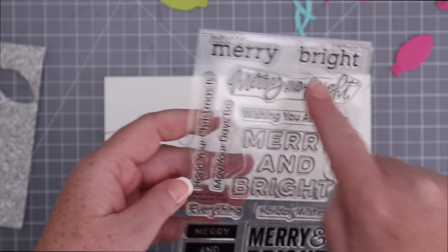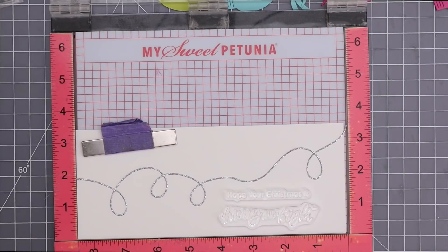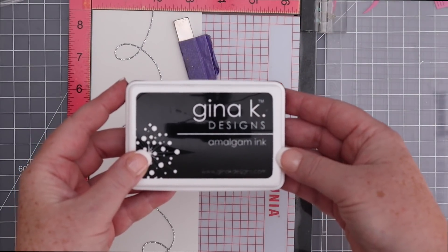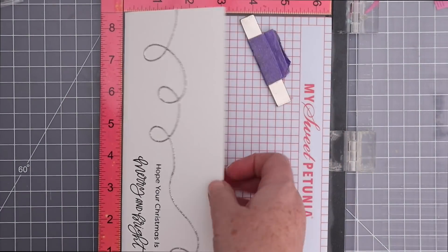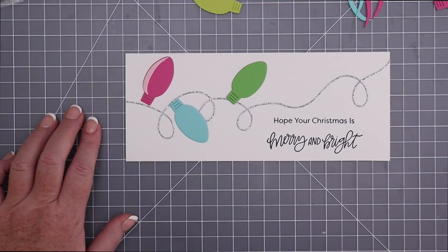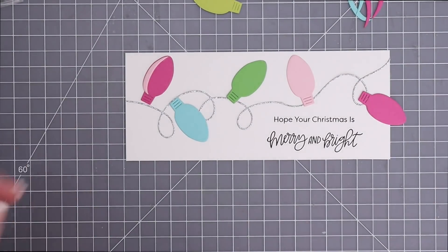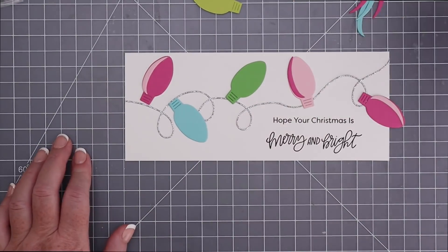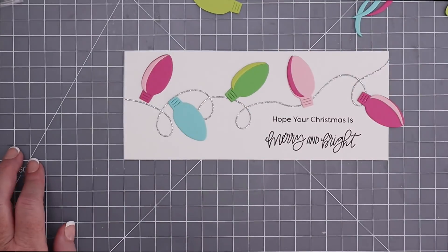I picked two sentiments from the stamp set and was happy to find that they perfectly fit under the strings. Since I'm working on a slimline card I need to use my original size Misti because it would not fit in the mini. I used Gina K's Amalgam Black ink in Obsidian — it stamps these pretty detailed stamps beautifully. I decided to use a coordinating color of cardstock on each bulb for the shine: light pink on the dark pink, dark pink on the light pink, light green on the dark green, and for the blue I ink-blended a little bit of the same blue cardstock to make the shine.